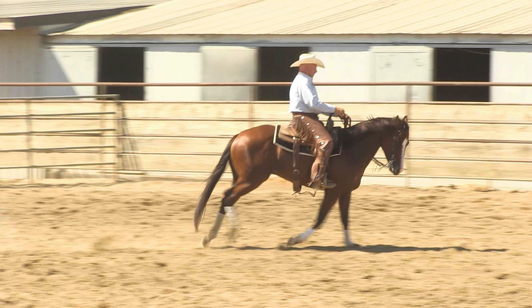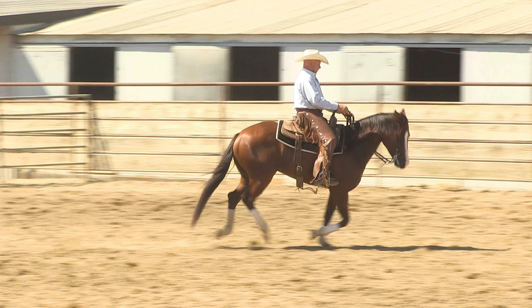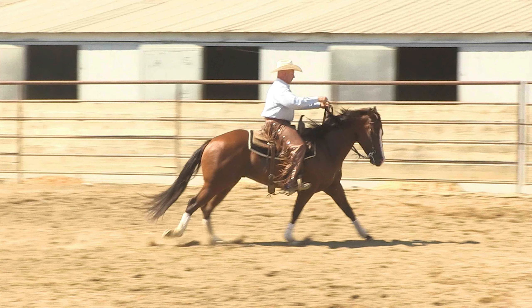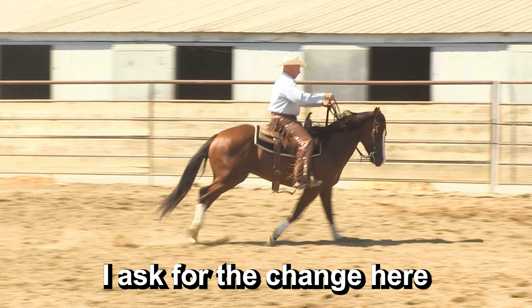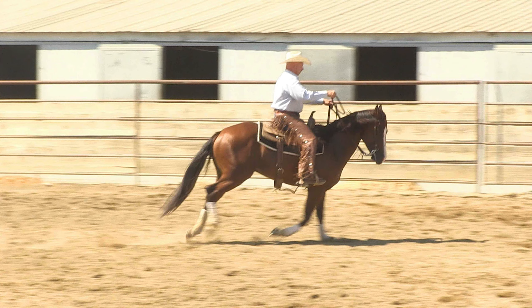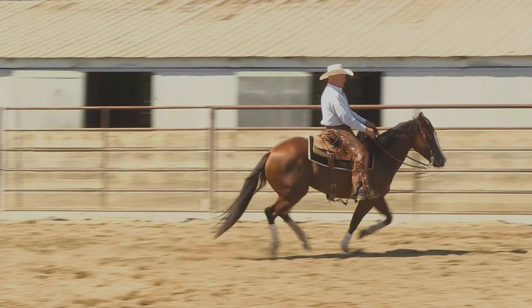We could ask him right there — hind end is in the air. And this is where I actually do ask him. Notice the bit shanks have come back and the reins are tight. I've made contact. I've actually lifted him a little bit right there and then used my left leg to ask for the change.